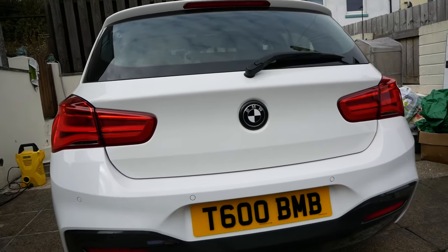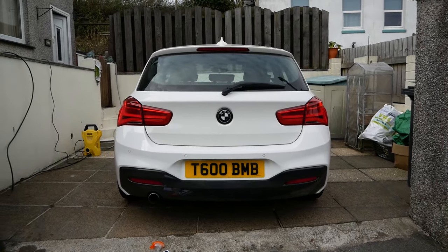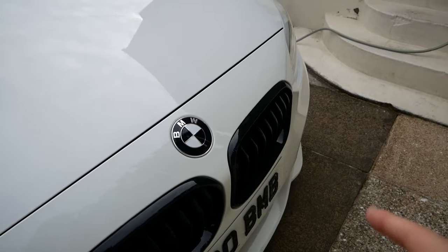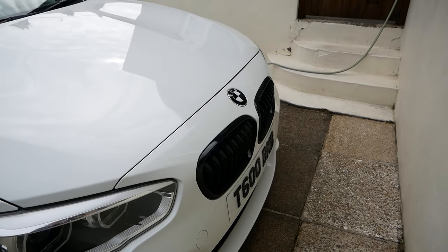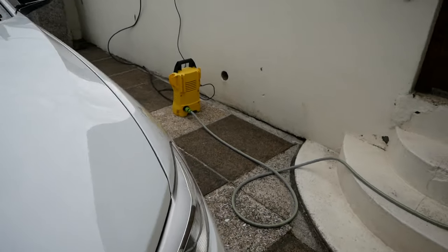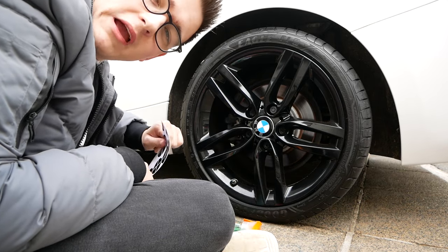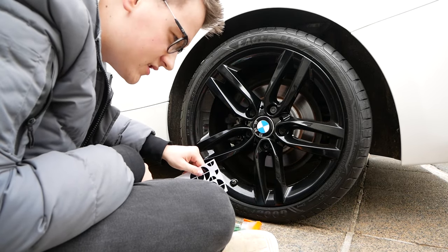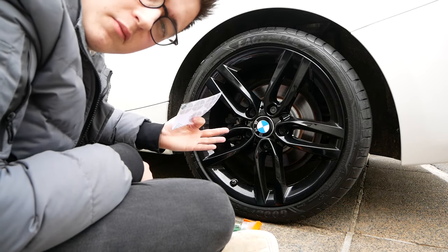There we go — what do you guys think? I think it looks so much better now it's all black. It really makes it look much better. There's the front — it looks so much better, it's all pure black and white, which is kind of what I'm going for, and then I want red accents from the interior. I'm going to go ahead and do all the hubcaps now, so you'll see a timelapse, then I'll come back when we're painting the calipers — that's going to be the main part of the video.